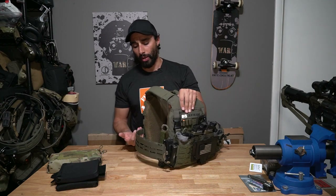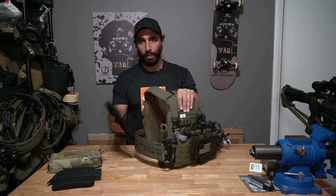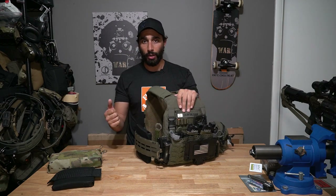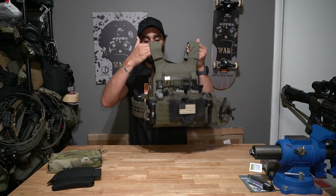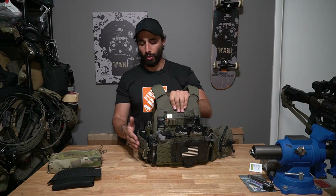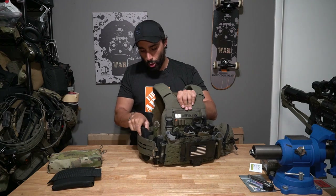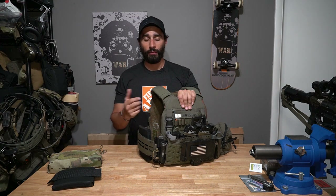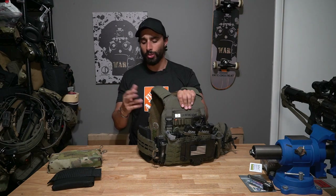Going across, my right-side cummerbund is pretty bare, but I do use these plate bags from Ferro Concepts a lot. If I plan on using any kind of side armor, that's where they go — they velcro on and off so I can move them around on the AXL cummerbund. They keep their shape and don't fold or tuck under like some looser cummerbunds do. The Ferro plate bags stick in there really well.